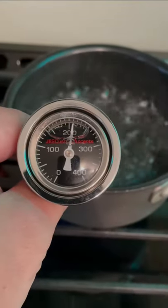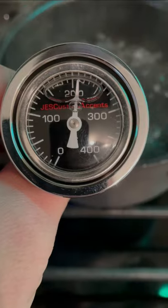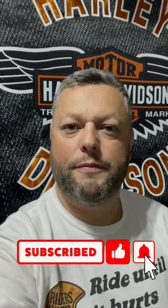Here we go — it's pretty accurate. 212 degrees is the boiling point of water and this one is reading 210. So as you can see, this thermometer is pretty accurate. Good job.